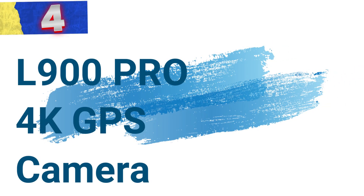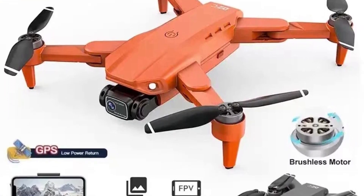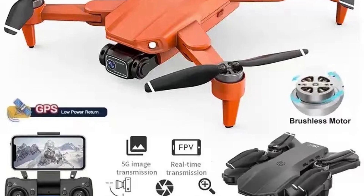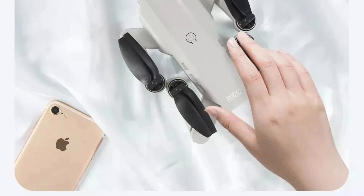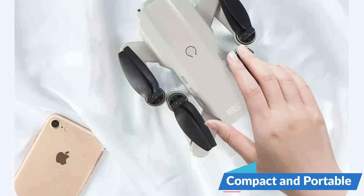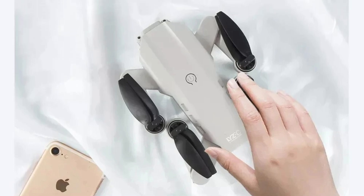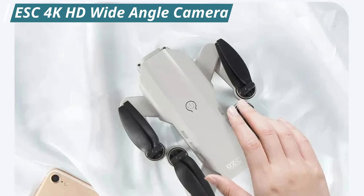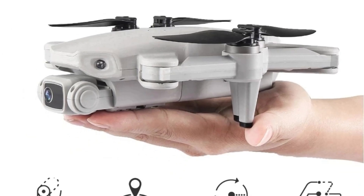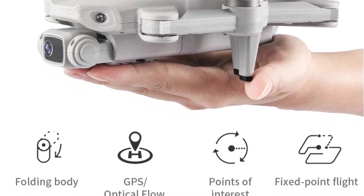Number 4: L900 Pro 4K GPS camera drone. This top-tier drone is designed for enthusiasts and professionals seeking exceptional aerial photography and videography capabilities. With a sleek design and advanced features, this drone promises to enhance your flying experience and capture stunning visuals from the sky. Compact and portable, the L900 Pro features a foldable arm, making it small in size and easy to carry. Equipped with a 4K HD wide-angle camera that can be adjusted 90 degrees via the controller, this drone delivers breathtaking images and videos with impressive clarity.